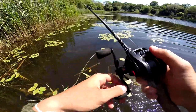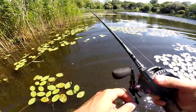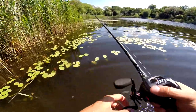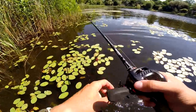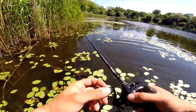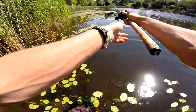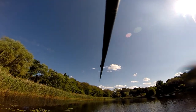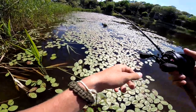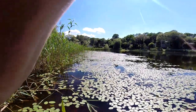With no luck on the spinnerbait, I'm shifting gears over to frog fishing. I'm going to work all the lilies I possibly can — working it slow, doing a few twitches, stopping it. I'm working the shoreline first because that's where I'll be walking and potentially spooking fish, then moving towards the outside of the lilies and working it towards myself.